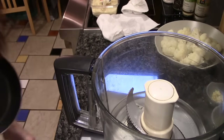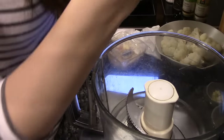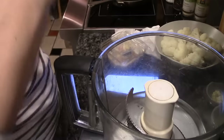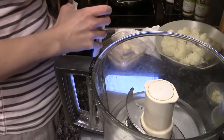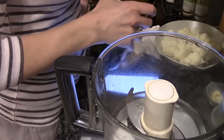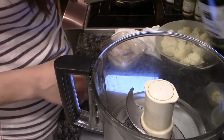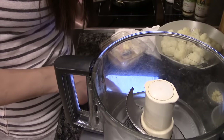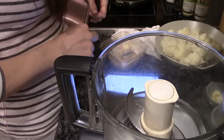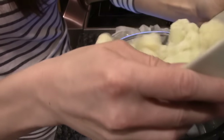We are going to sauté this garlic real quick — totally forgot about that. But that only takes seconds, so not a big deal. Get it up. Add the cauliflower to the blender, the garlic, the milk, the yeast. Put the milk away so I'll have to get that back out.